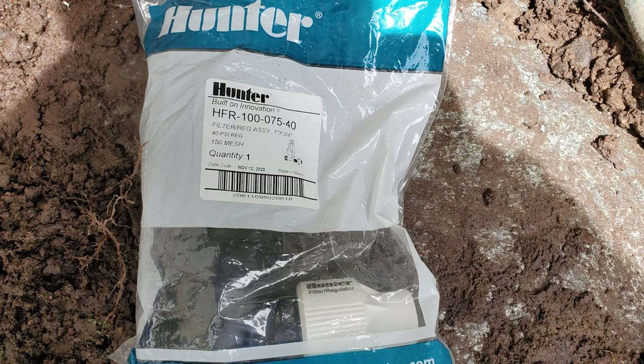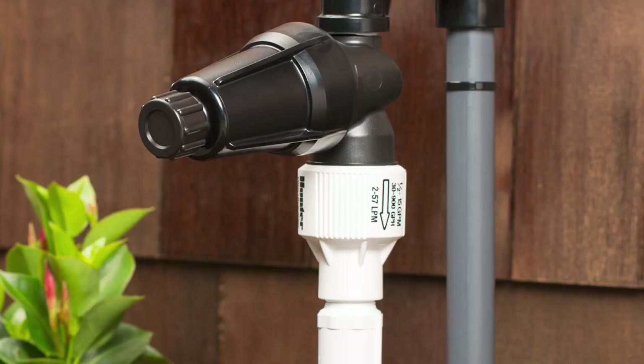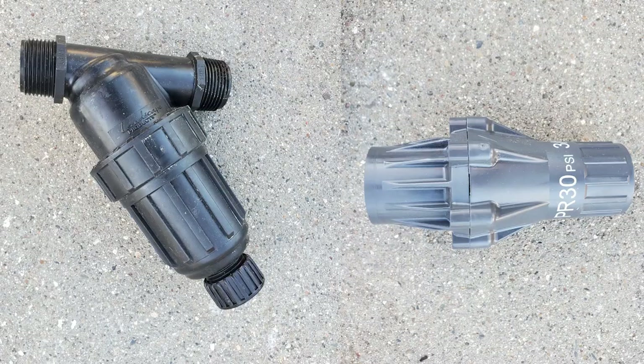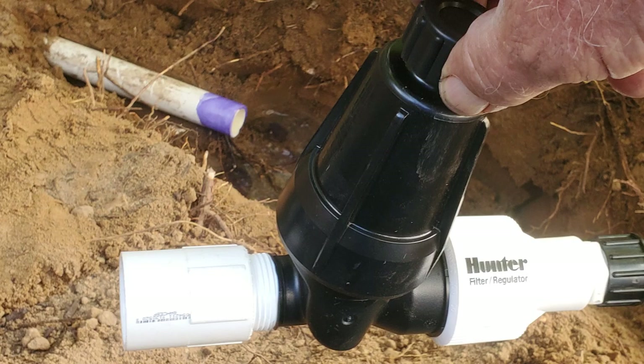There are many of these on the market but my favorite is the Hunter HFR series. It comes in several different configurations based on inlet and outlet sizes. One reason I like it is that it's one complete unit and the Y filter is straight instead of pointed down like the rest of them, which makes taking it apart so much easier in tight spaces. Most other manufacturers sell the regulator and Y filters separately, which is fine, but having them as one unit makes for one less leak point and a bit quicker installation.